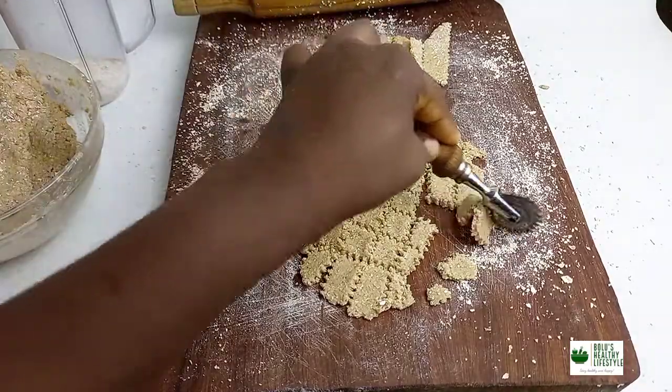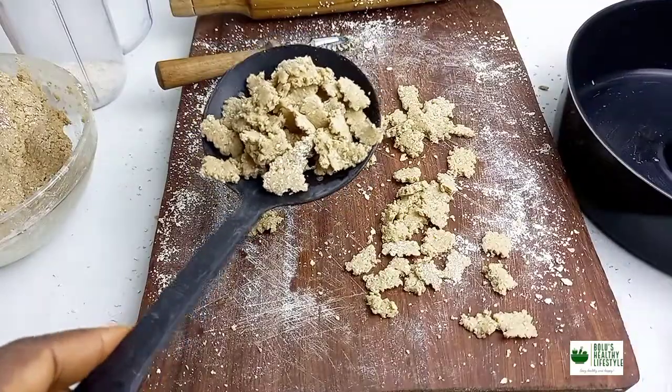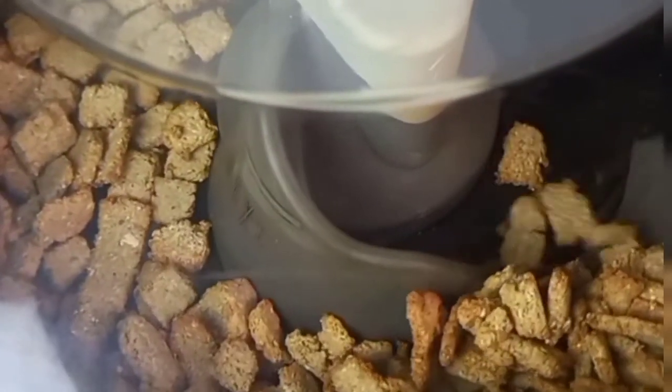It's really crunchy and it's healthy, sugar-free, made with oat flour. Do try it and let me know if you enjoyed it. Thank you for watching. Bye. Please don't forget to subscribe if you have not subscribed to my channel.